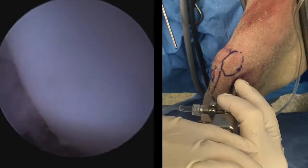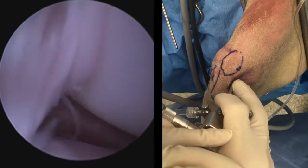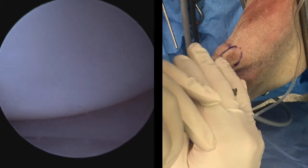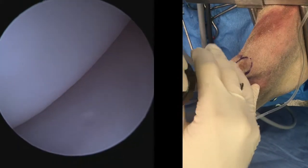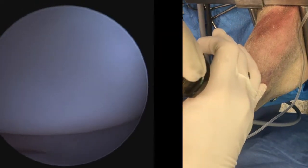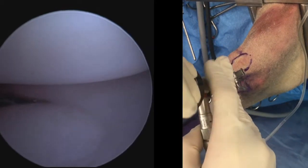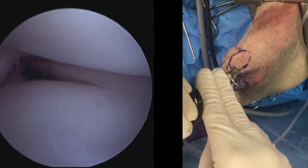We'll continue to drift our scope laterally, where we will fall into the lateral compartment. Here we can see the femoral condyle at the top of the screen, the intact lateral meniscus, and as we rotate the post around, we can get a better look at the axial regions of the lateral compartment and the tibial condyle.